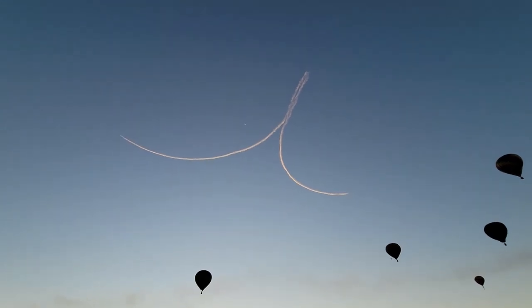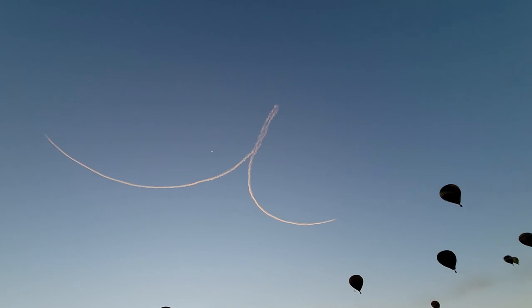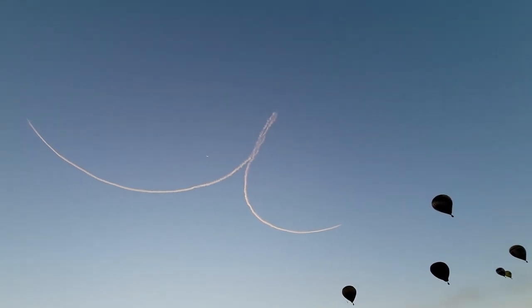Here's an interesting new one. It looks like we've got some airplanes doing a bit of a smoke show display. Let's see what they make — this is pretty impressive.